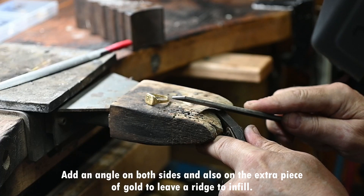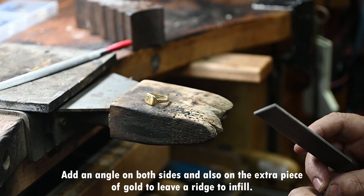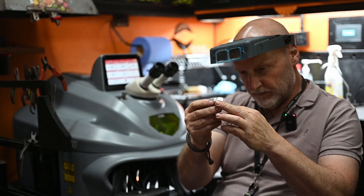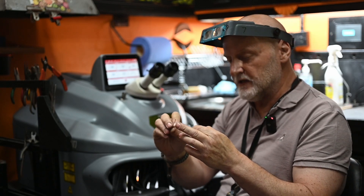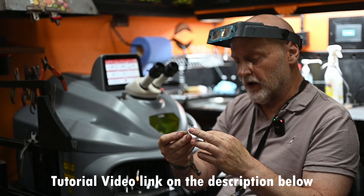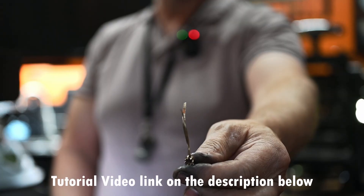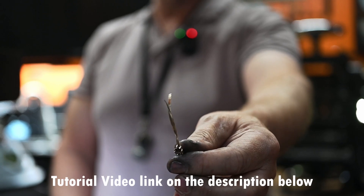The idea of this angle is to offer the piece up to the ring and leave a ridge, and that ridge is what I'm going to infill. In preparation, I've milled up some 18 karat gold. I don't often use laser wire — I use the gold that I have. I mill it and tin snip it into strips, and it's these strips that I use to infill the ring.